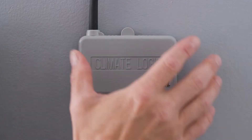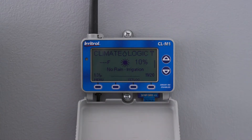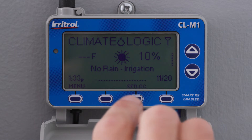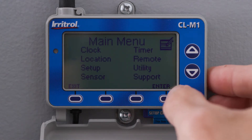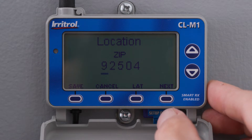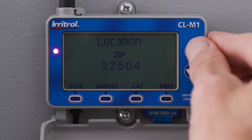Open the cover. Note that the home screen only displays until a location is set. Press the Set Lock key to begin setting your location. You can also press Menu, then Location, then Enter. The location screen will appear.